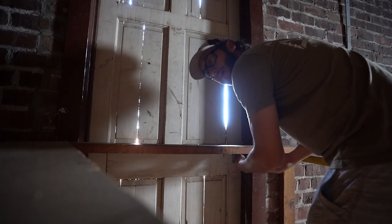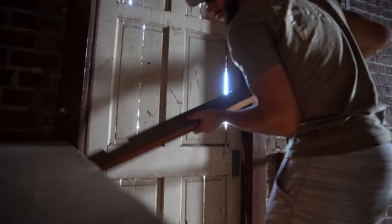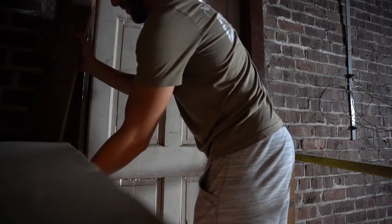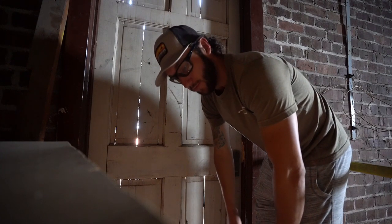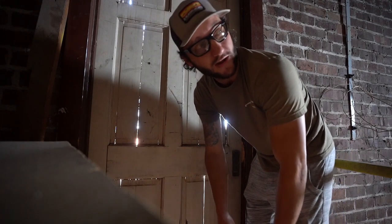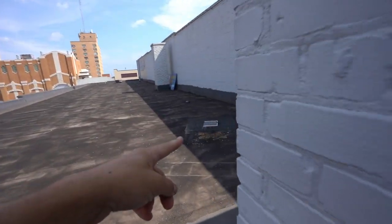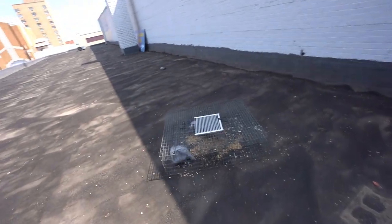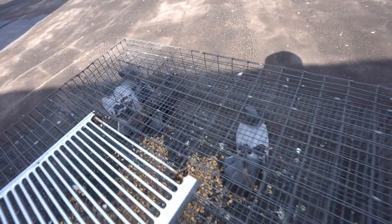Trying to be quiet because the rooftop hasn't been interrupted at all. It would be pretty epic if we could go around here and actually catch one by hand — this would have been a good day to bring my net. Let's see what we got. Oh, there's two down there. And yes sir — check it out! We got four in the trap, yeah buddy! We got three blue bars and one check.